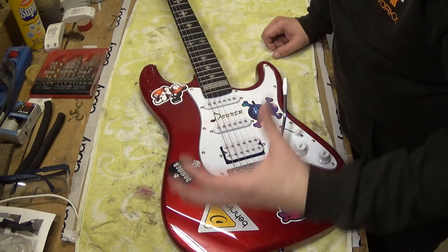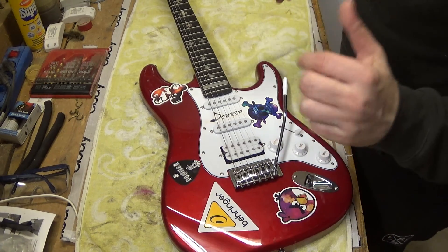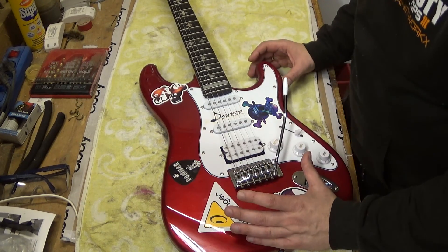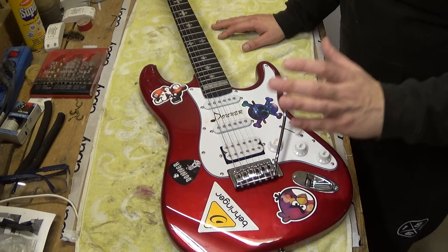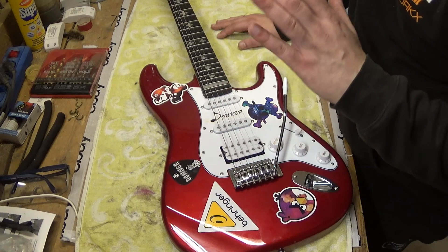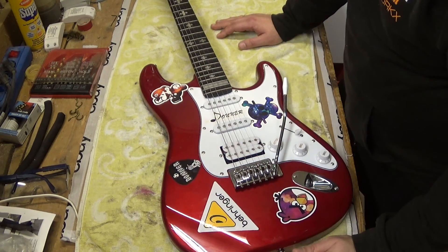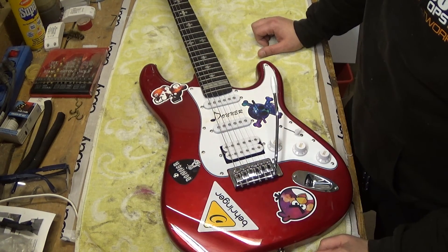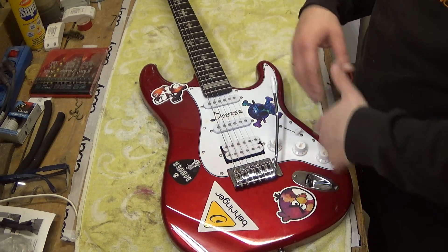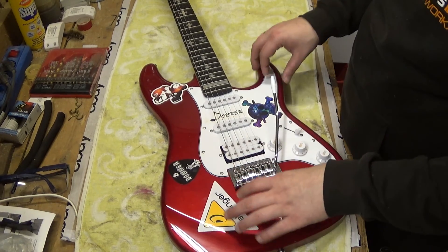So to give you an idea of what we want to do this time — as already said, this will not be a bass building project, it will be a guitar building project. And this time I will use my very, very first guitar I have ever bought. This is a Stratocaster copy made by the company Donna.